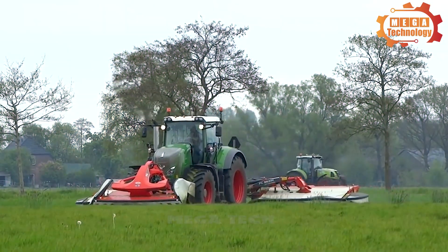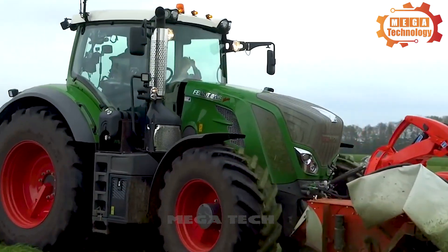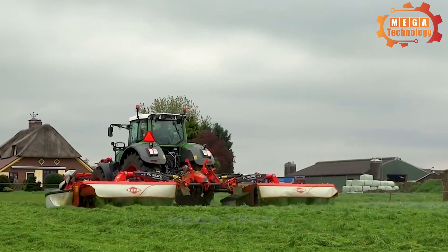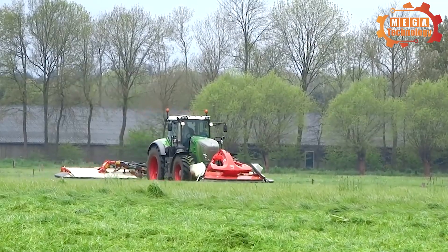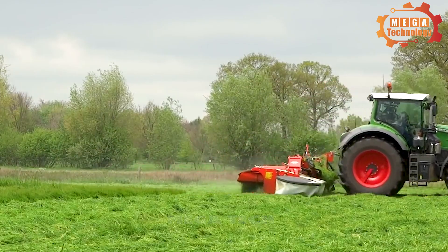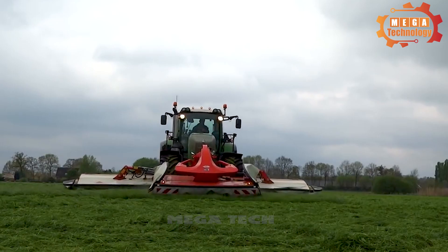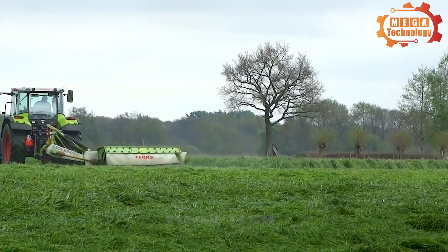The Kuhn GMD 11 lawnmower is one of the most efficient and reliable lawnmowers on the market. Its main parts include wheels, cutters, and motors. The machine has a compact size and is easy to move on the ground, allowing it to easily pass through narrow and hard-to-reach areas. When activated, the Kuhn GMD 11 begins rotating the cutters, which cut the grass and push it into the grass collection system.